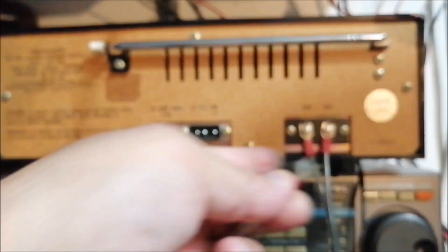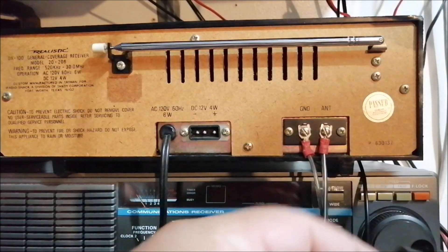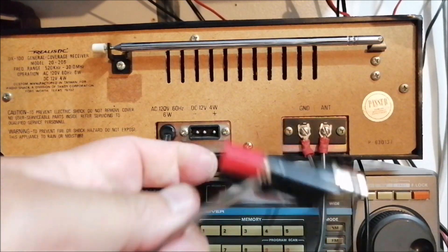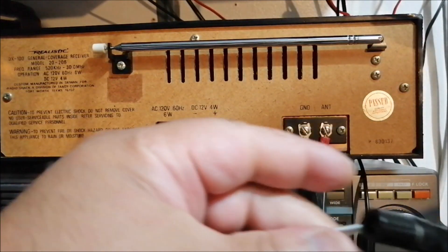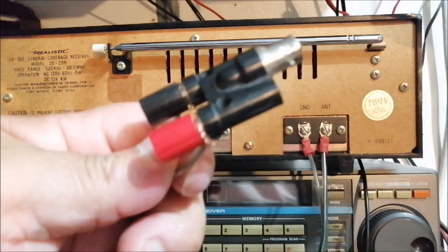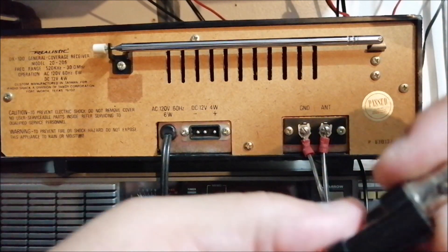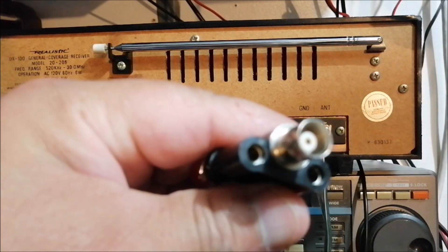Now on the other end, I use a standoff — this guy right here. You're going to take the other wire and screw one end in here. This is called a standoff, and it has a BNC connection on it.